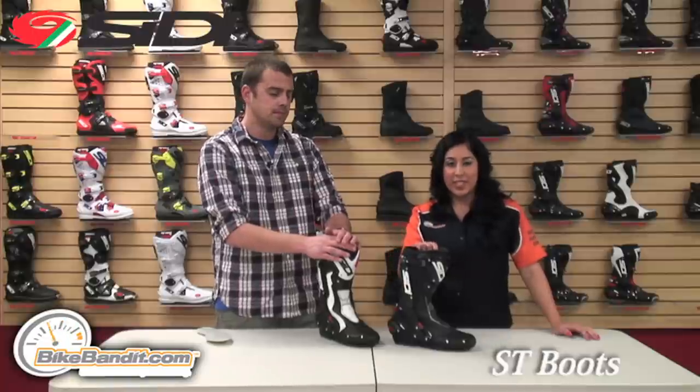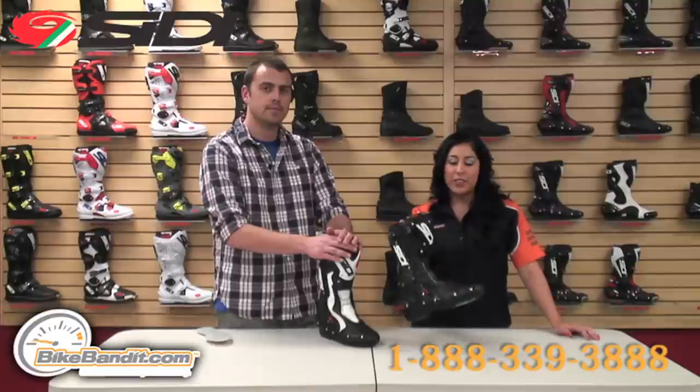For more information on the CD-ST boot, visit us online at BikeBandit.com. Or to place your order, you can always give us a call at the number on your screen. This boot and the replaceable soles are available now. Thanks for watching, I'm Christina. We'll see you guys later. Bye-bye.